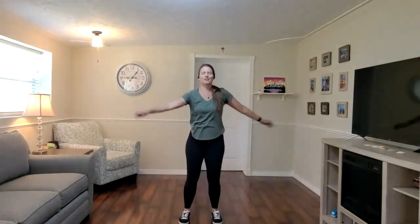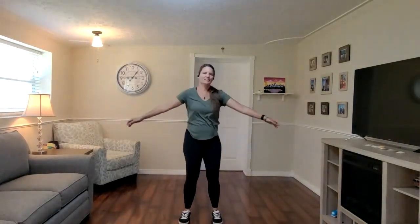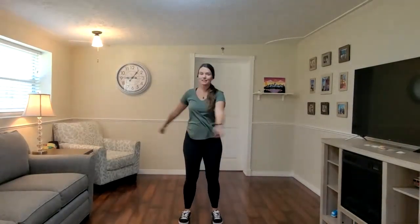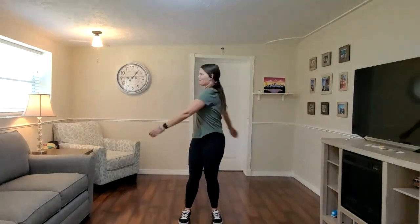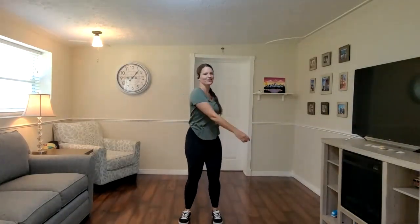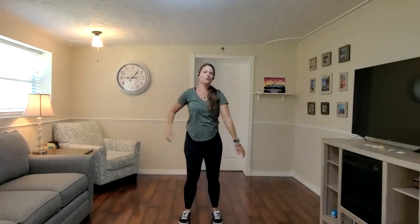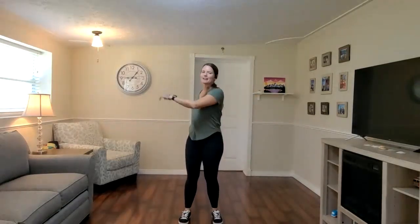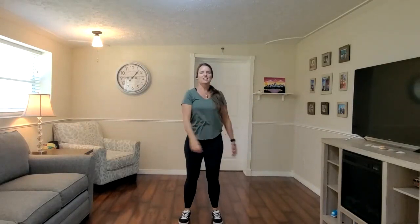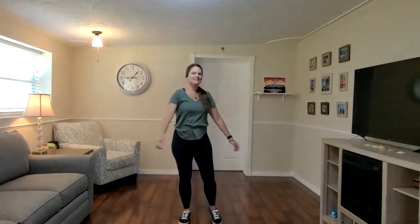There's a Tai Chi master in a movie where he's literally balancing everything off this movement — things are coming at him and just bouncing off. That's what I want you to imagine: if something's coming at you, you're sending it to one side, then the other, back and forth. We're using this rotation, and this is where that Tai Chi power comes from. Slowly come back to center.